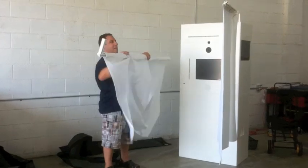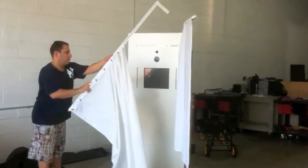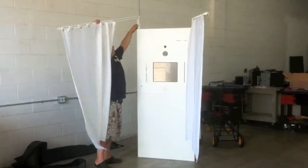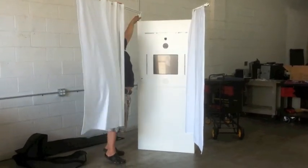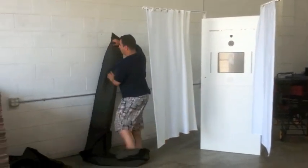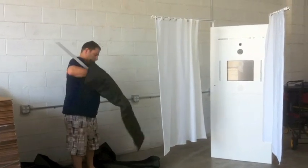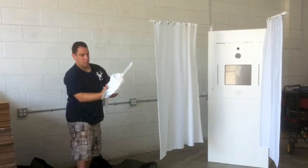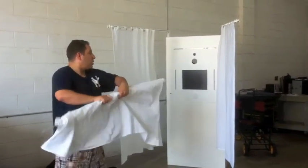Going to set up the next curtain — same thing on the other side. Now for our third rail, which is our flat rail. That makes up the back. Simply going to unwind this one.